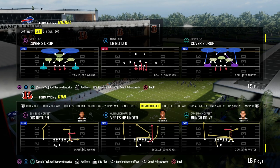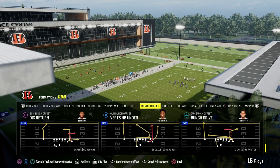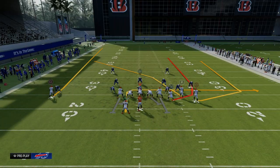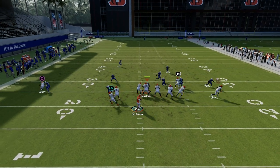Verticals Halfback Under is one of the best plays in Madden 24, and I'm going to show you how to run it as a quick snap setup where you only have to make one adjustment and you can snap the ball super fast. This is found in the Cincinnati Bengals offensive playbook, and all we're going to be doing with this play is streaking the running back.